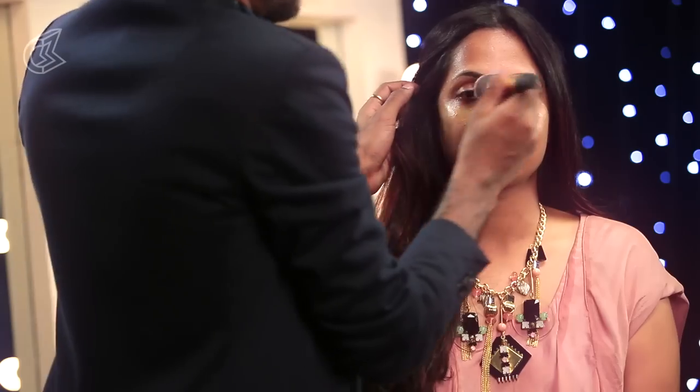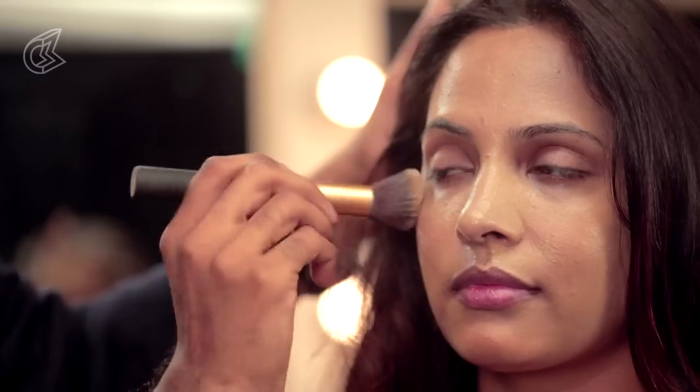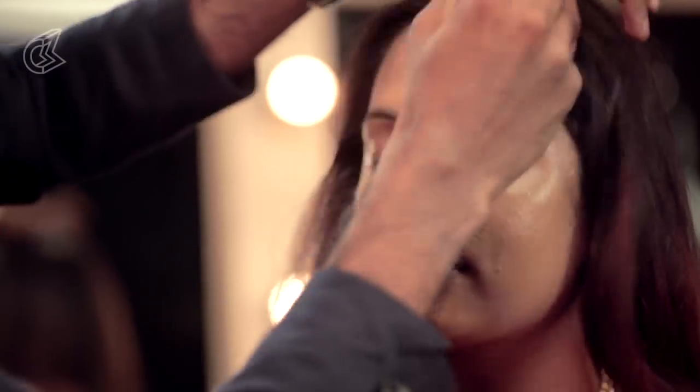We are going to take some foundation — pick any foundation, whatever you are comfortable with. I like liquid foundation because I want to keep it quite luminous and transparent. Buffing that into the skin.